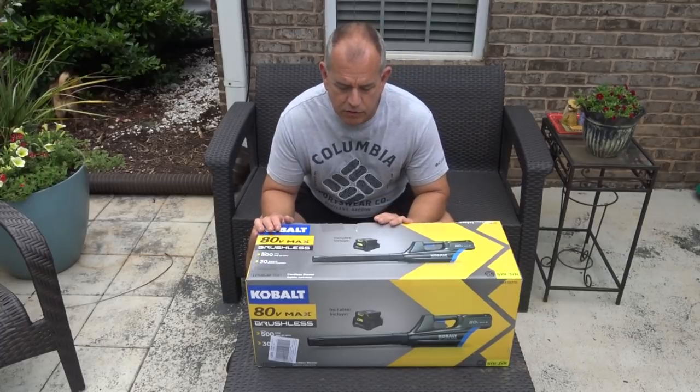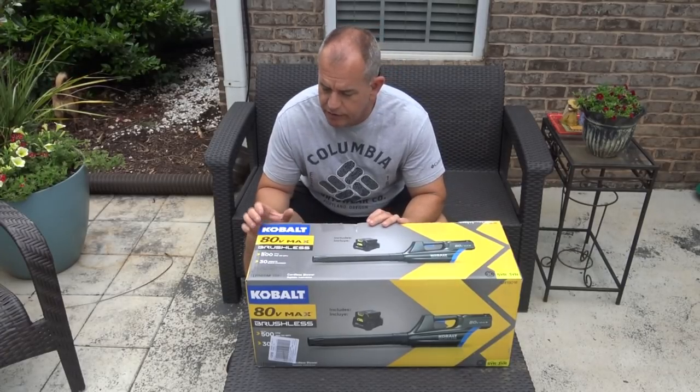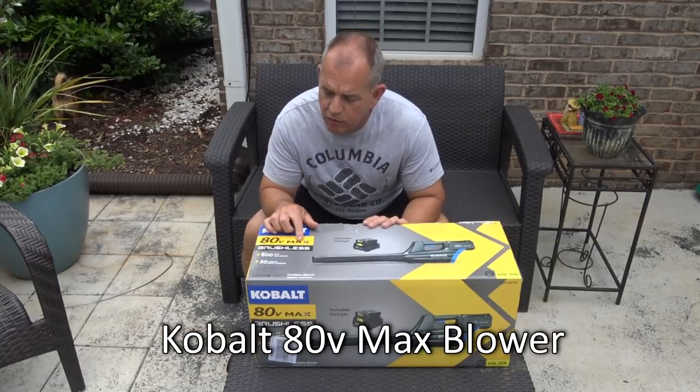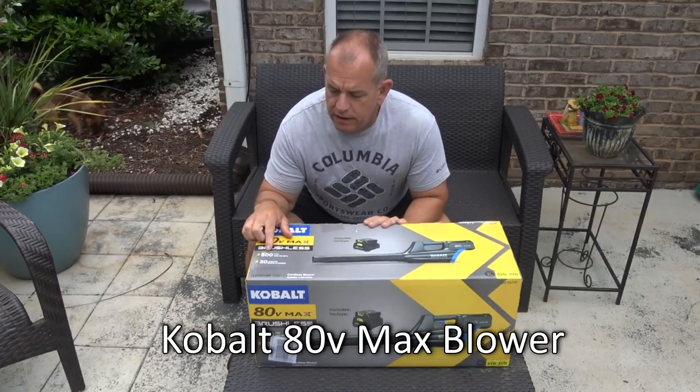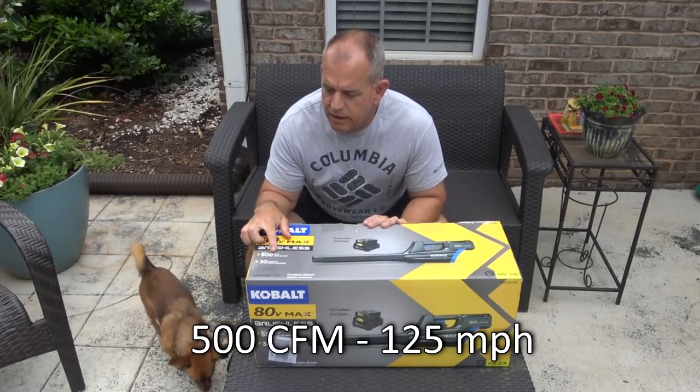By the way, click that subscribe button so you'll know when I do more of these videos. So I figured I'd go ahead and unbox this with you — this is the Cobalt 80 Volt Max, up to 500 cubic feet per minute.